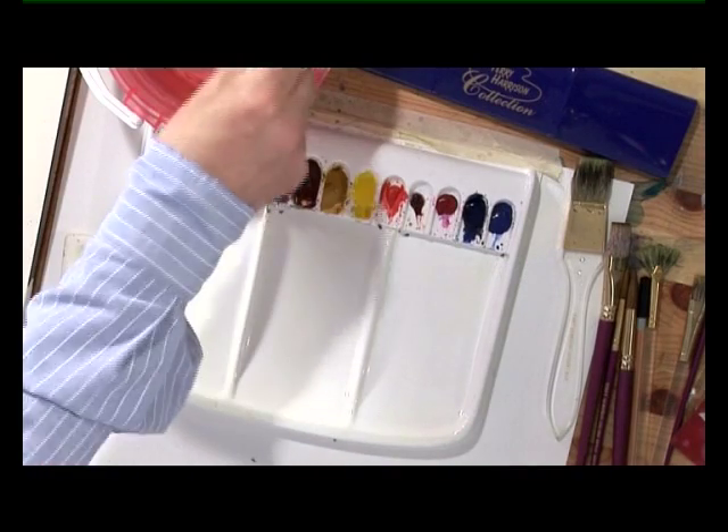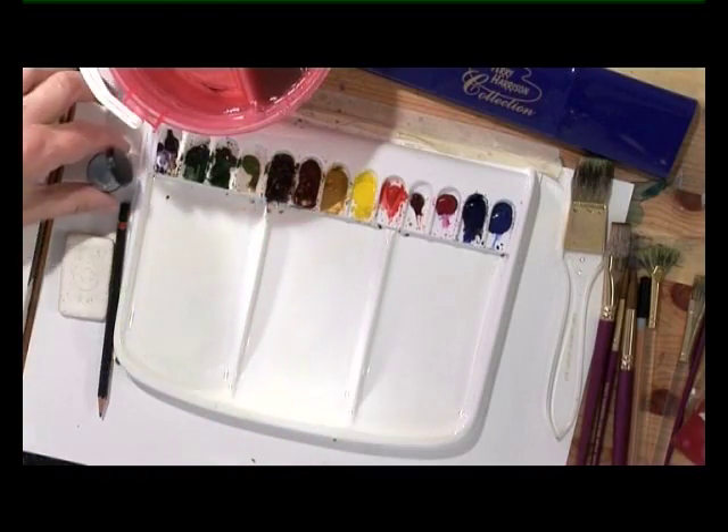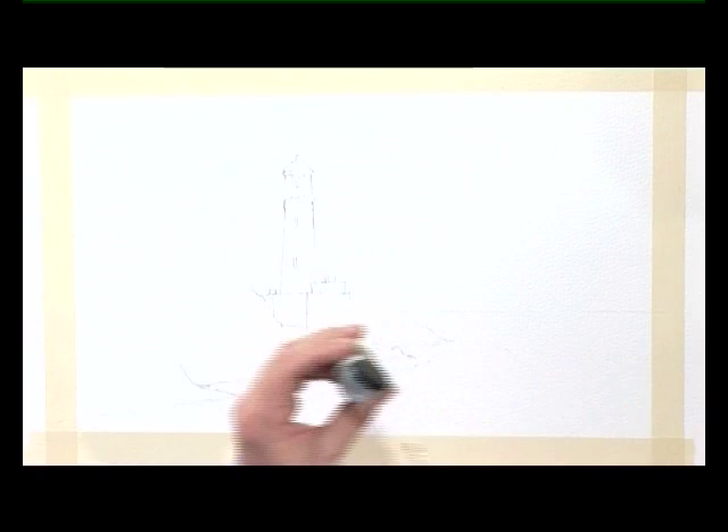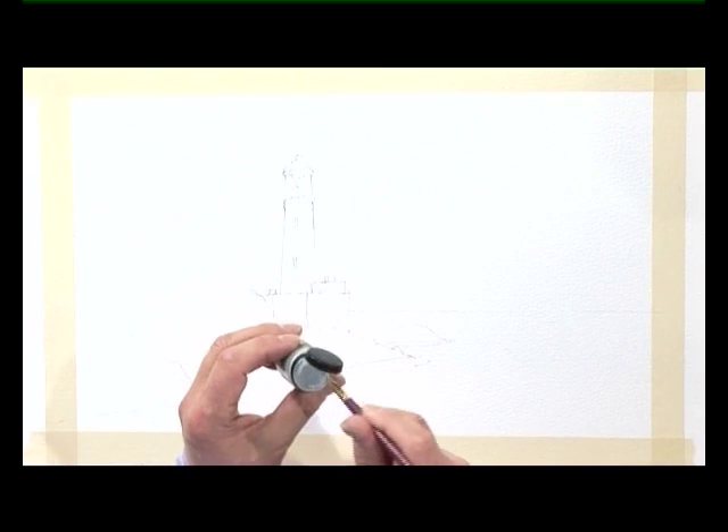First, I'm going to put on some masking fluid. We use a masking fluid brush. If you want to keep your brush from being clogged up with masking fluid, wipe the brush over some soap — the soap will form a barrier between the hair on the brush and the masking fluid.